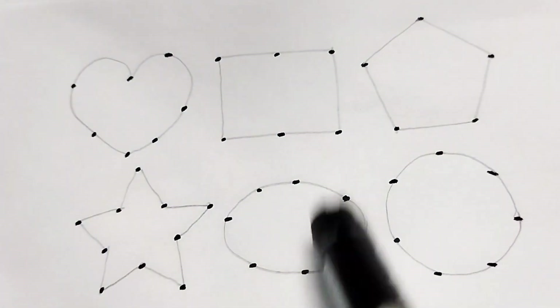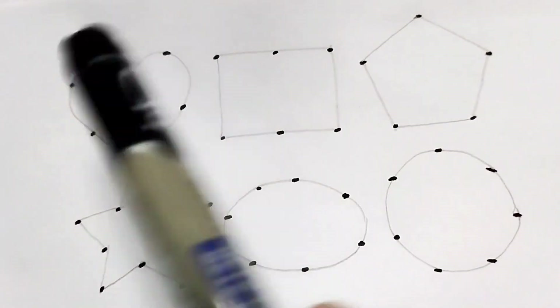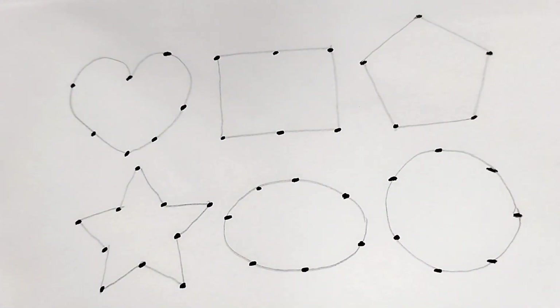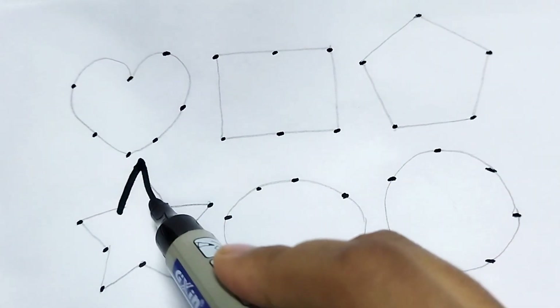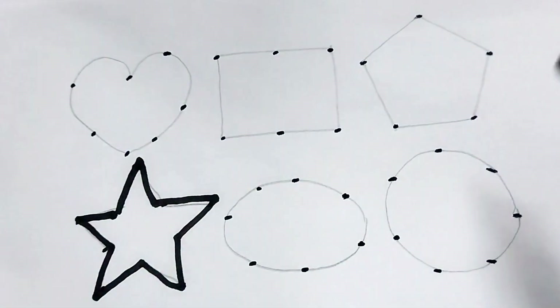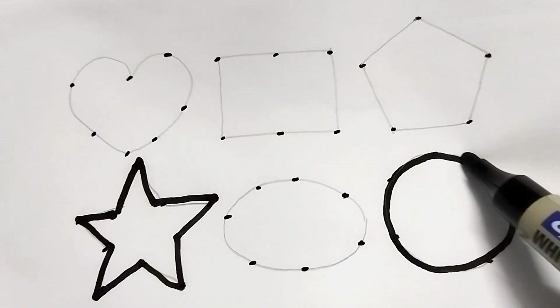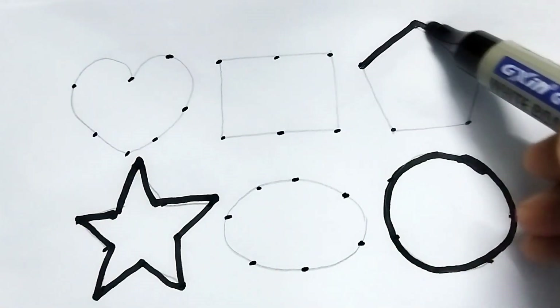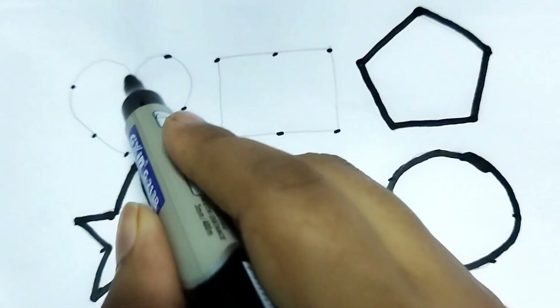Hello kids, welcome to my channel. Today we learn 2D shape drawing. This is a star shape, this is a circle, this is a pentagon shape, this is a heart shape.